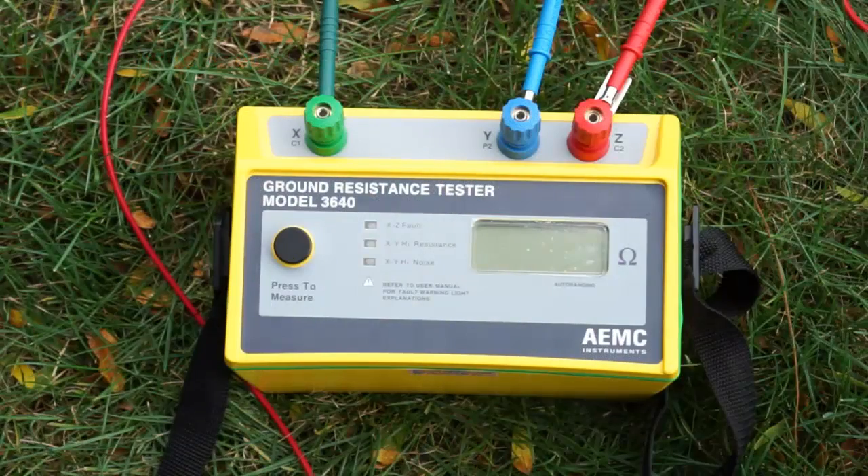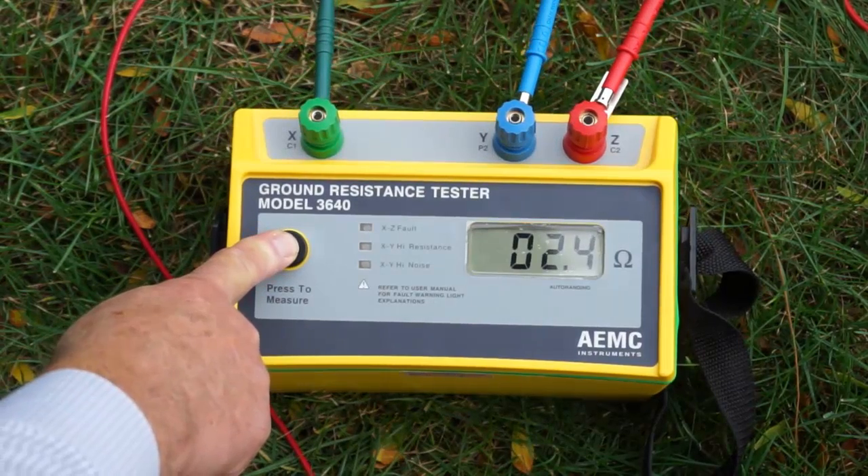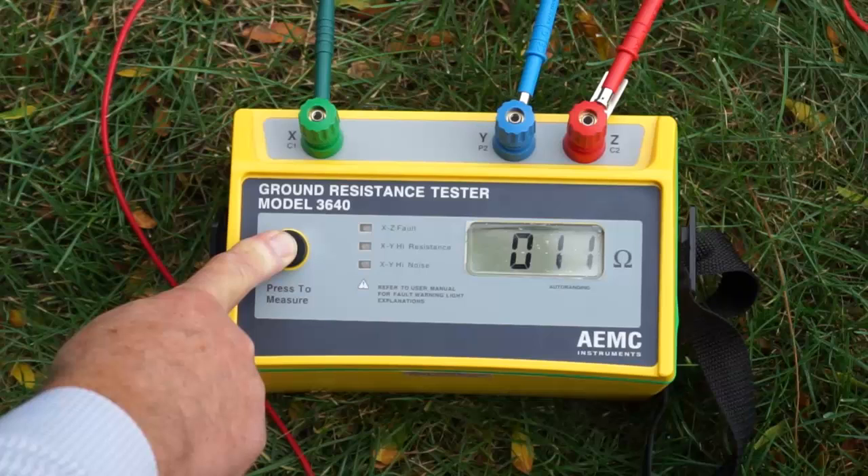To take the measurement, simply press the button and wait a few seconds for the reading on the display to stabilize. The Model 3640 is auto-ranging, so no other manual setup is necessary. As you can see, our measurement at the 62% point is 11 ohms.